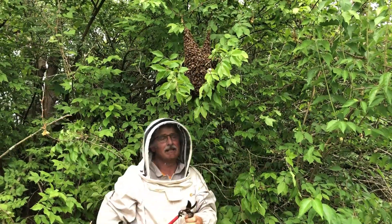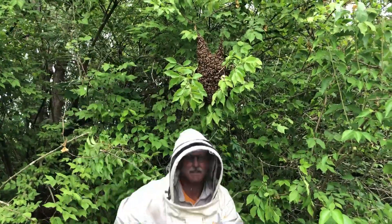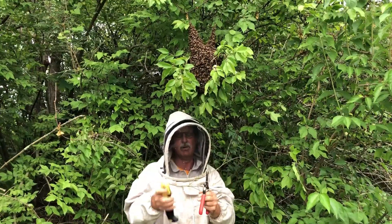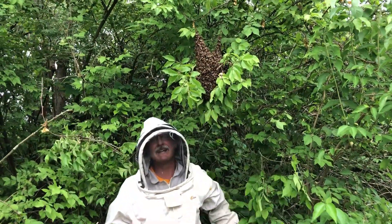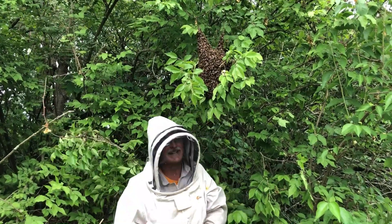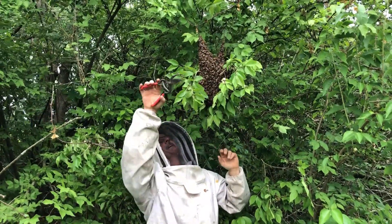Every beekeeper needs in their truck this time of the year: snippers, some lemongrass oil, a saw — I really like this kind of small saw to cut down bigger branches that I can't use the snippers on — and a ladder. I didn't have my ladder with me today, Jessica. I wasn't planning to do a swarm today. I think I can reach and get this one. As you can see, I've already trimmed a lot of the stuff away.